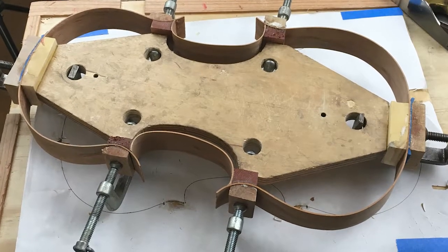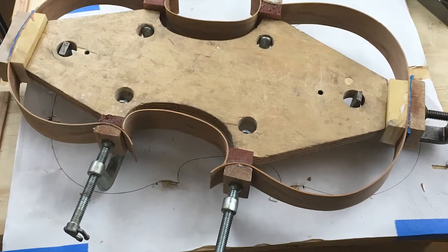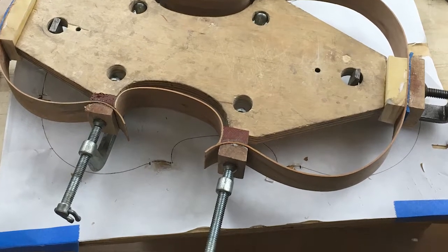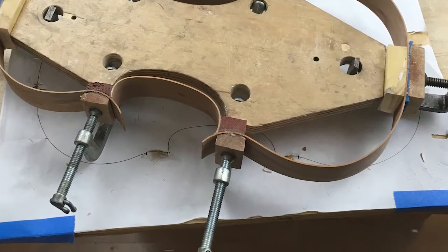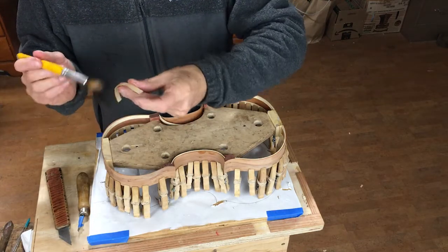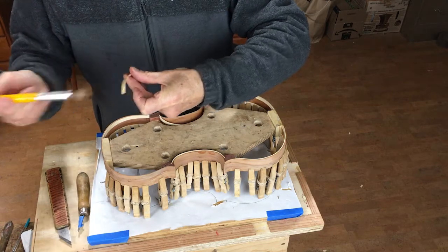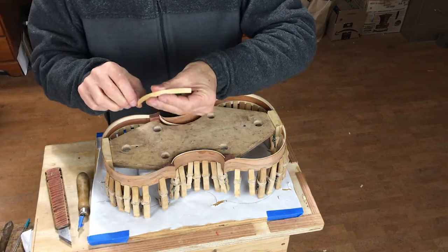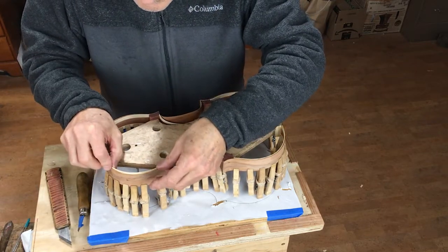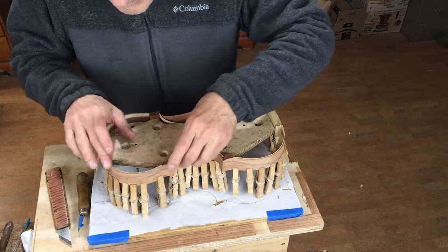And there's the ribs in place. Now that thin edge is going to be a gluing surface to hold the back and top in place, and it's not thick enough at the moment, so we're going to add another strip of wood lining. These linings are made of a local box elder. They're cut to fit nice and snugly, and just to be sure they fit, I clamp them into place with clothespins.